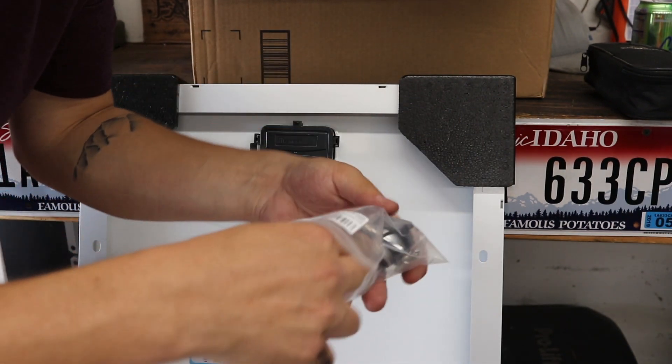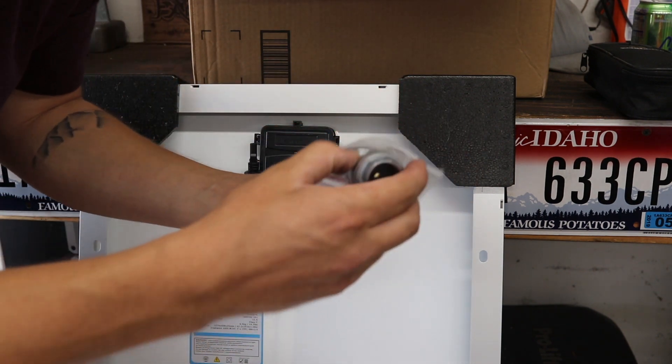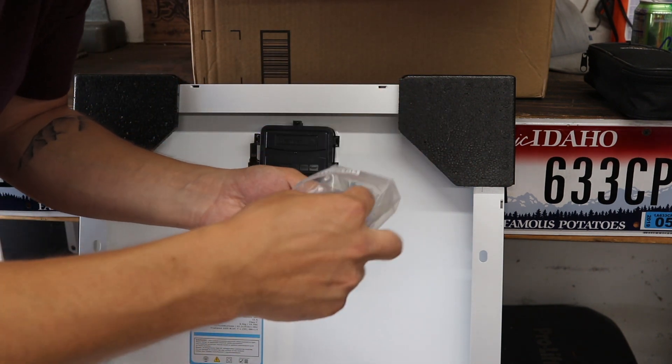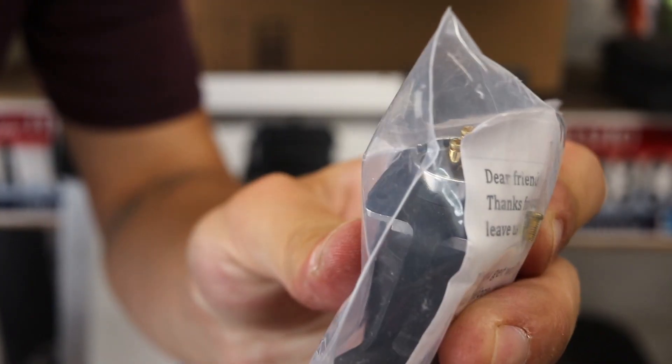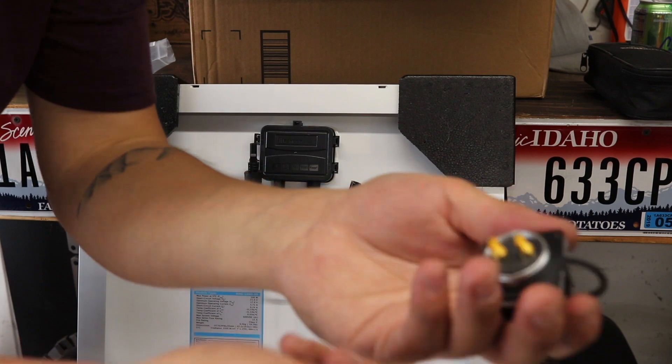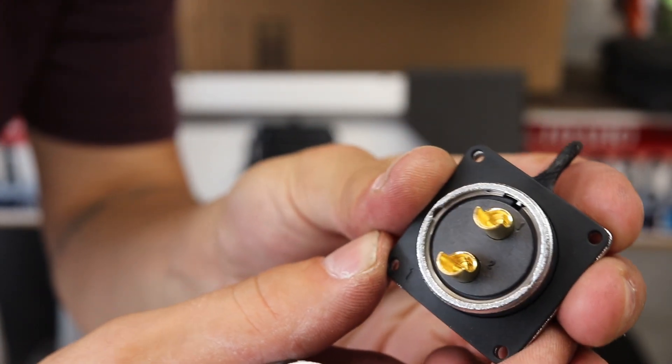There are several of these bulkhead connectors out there. Not all of them have fantastic reviews. Some claim to be 30-amp connectors like this one, but those connections are way too small. I ordered this other one too — that's a much more reasonable size, but I'm going to have to solder the wires onto that.